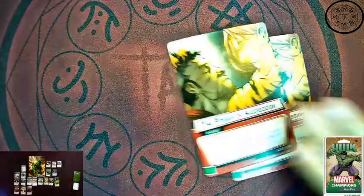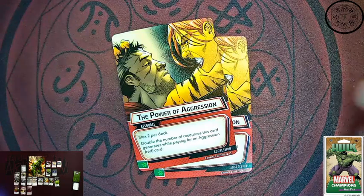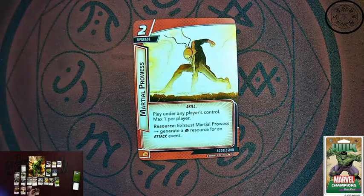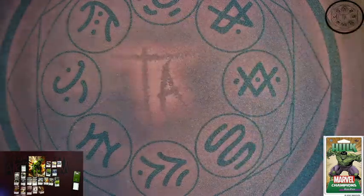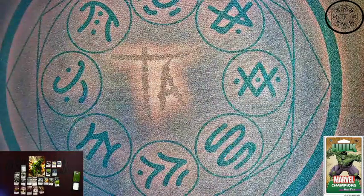Not new, but we do get two more copies of Power of Aggression. And Martial Prowess — three of these. This is a two cost upgrade playable under any player's control, max one per player. As a resource, you can exhaust it for a strength resource for an attack event — a very specific resource, but looking at all the attack events already in Hulk, that's what you're going to want in your deck anyway. Extra strength resources. Any aggression deck is going to have a lot of fun with that.